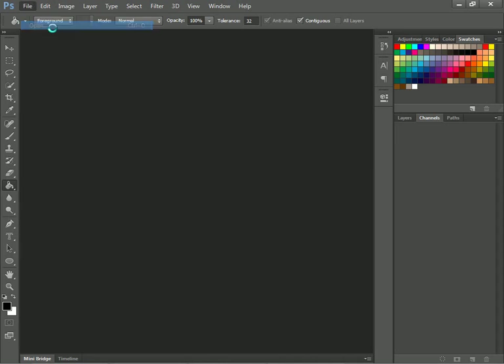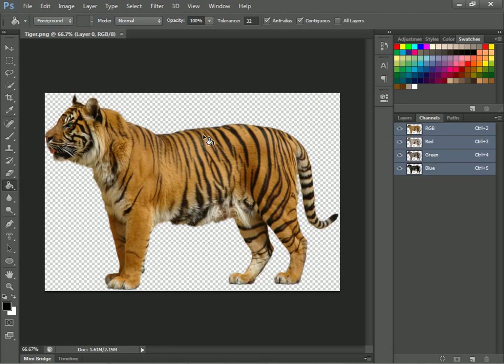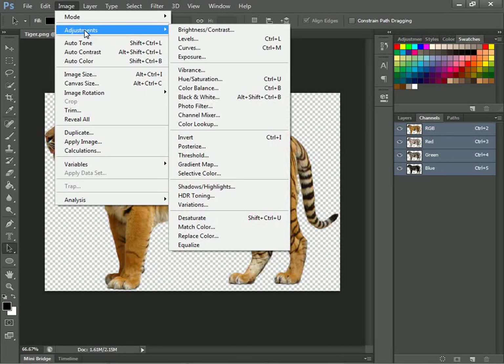What you want to do is open the tiger picture that I gave you — it will be in the link, no worries. So once you get that pulled up, you'll just want to go to Image, Adjustments, and Desaturation.